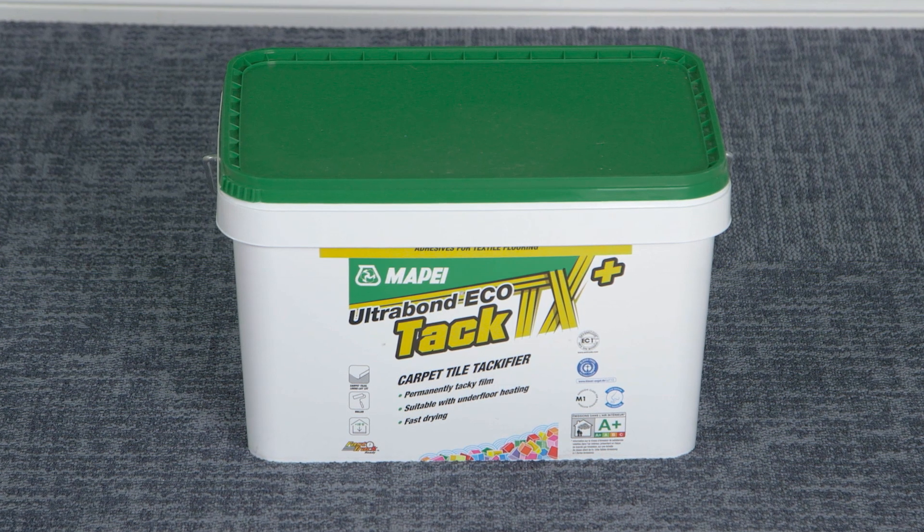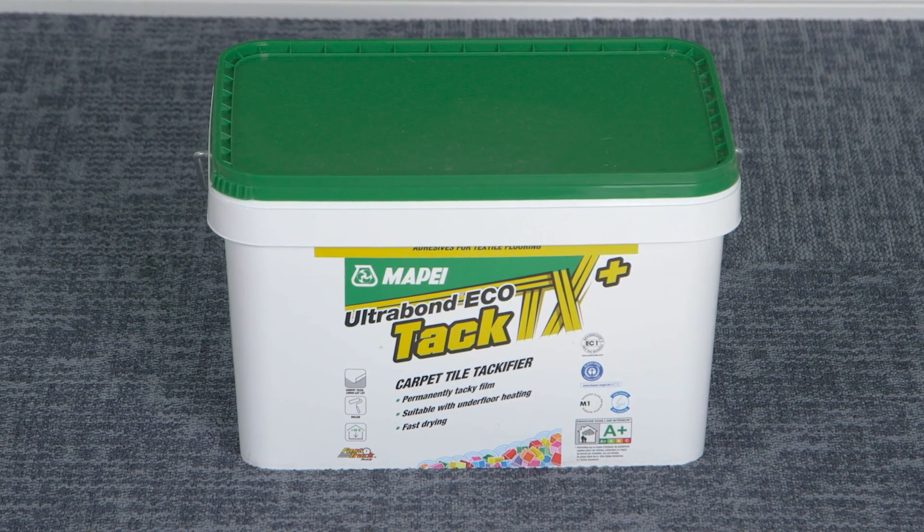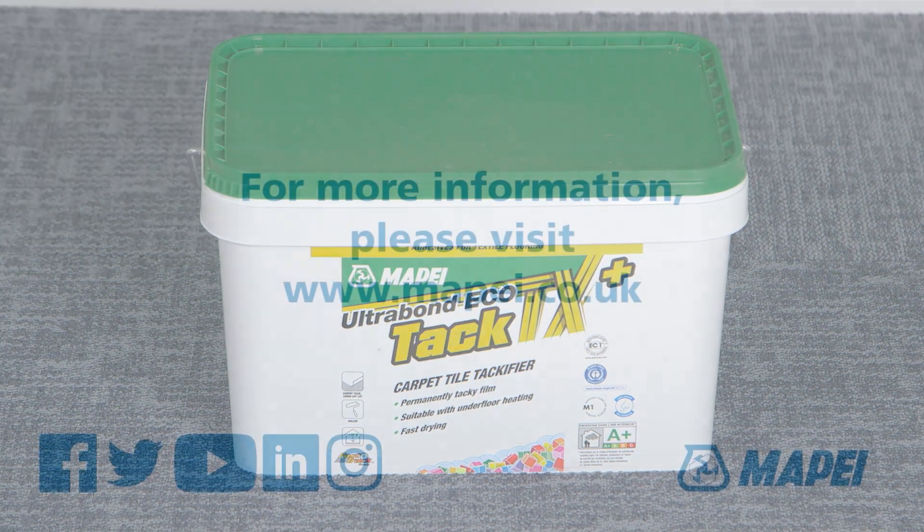The exceptional coverage is up to 100 square meters per 15 kilogram unit. Ultrabond EcoTac TX Plus — the ideal tacky film for all your carpet tile projects.